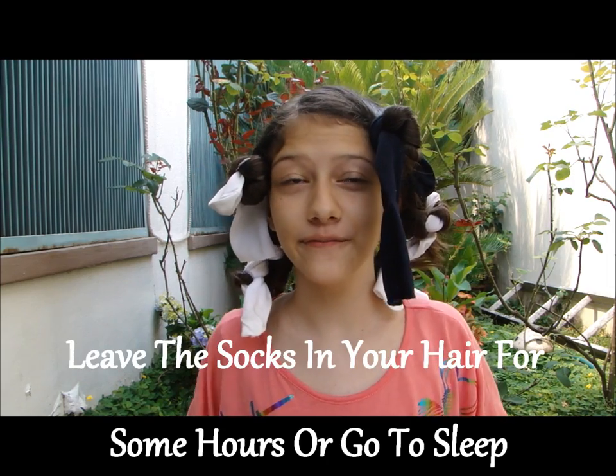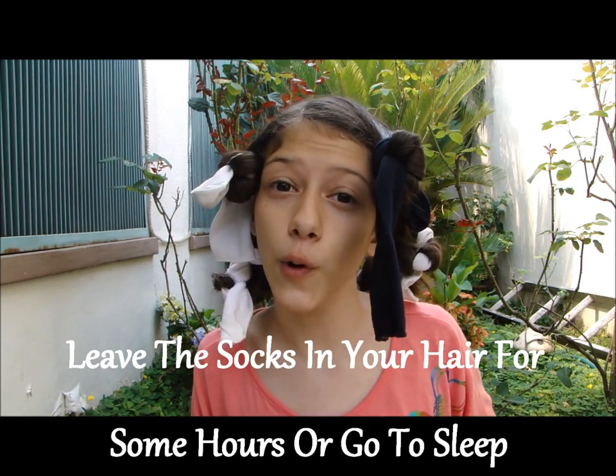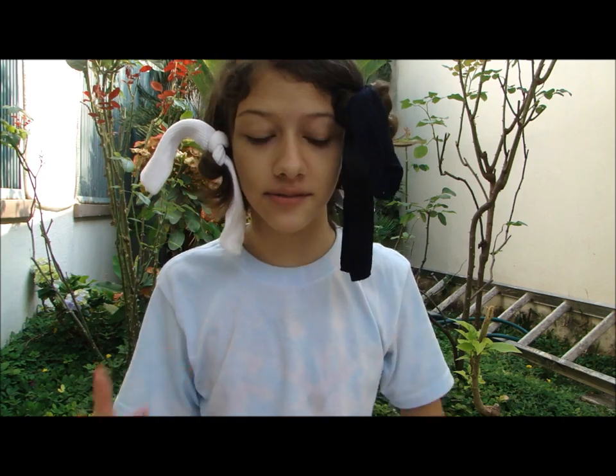After you're finished fitting all the socks in your hair, you may want to leave it for some hours or go to sleep. I've slept in this all night, and now I'm going to take it out.